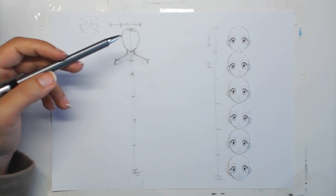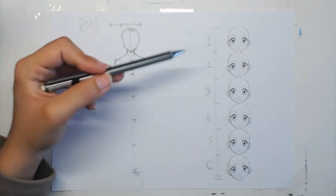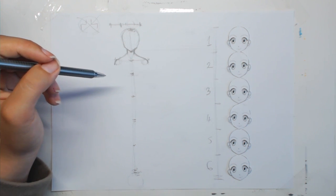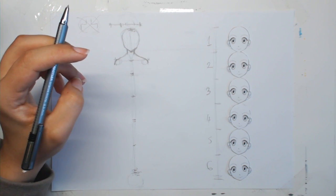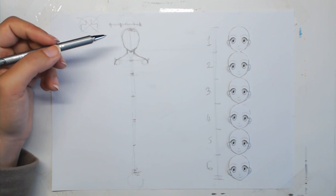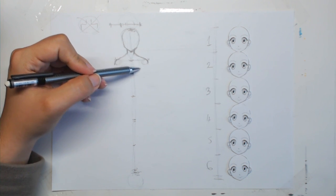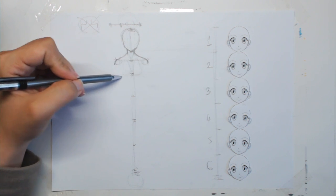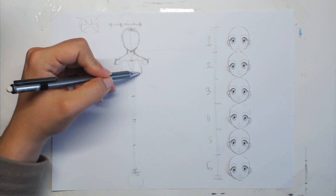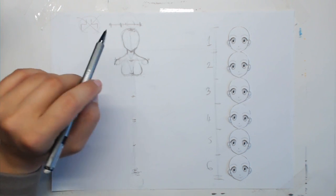Six heads tall is reserved for boys, teens, and short girls, and almost every manga girl in any series or anime is actually six heads tall — this is a universal manga height. Next, to draw the breasts, use the shoulder line and draw two droplets connected at the edge of head number two. Once you have the shape you want, just mark them lightly on the sides. Don't go into detail since clothes will go over this body.